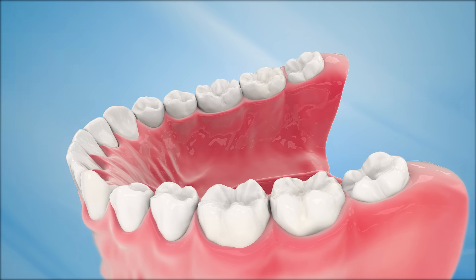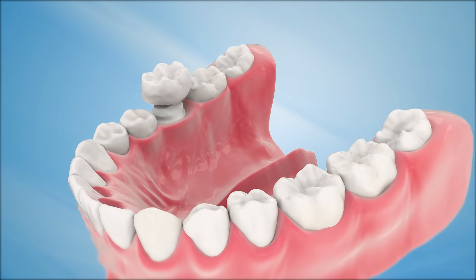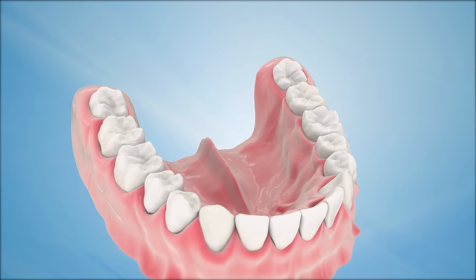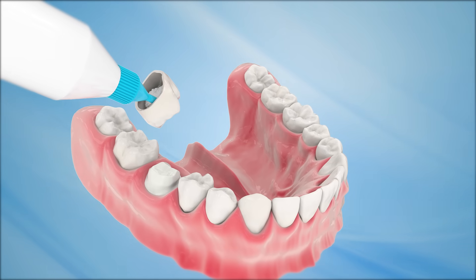During the second visit to the dentist, the tooth and gum tissue are numbed. The temporary crown is removed and the customized, permanent dental crown is checked for fit. It is then cemented into place with a special adhesive.